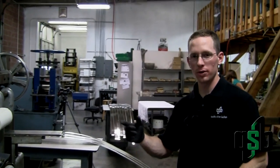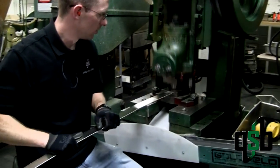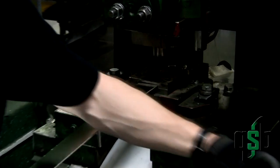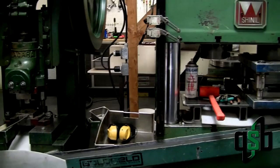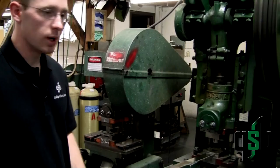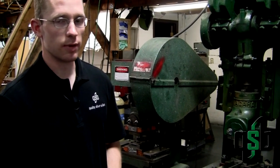After the strip has been rolled, they come over here where we punch it. Today we are punching 39mm blanks. We do various sizes — we do 10 ounce bars, this setup is for 30mm, either half ounce or one ounce pieces of gold on that as well. We can do things as small as tenth ounce pieces of silver too.